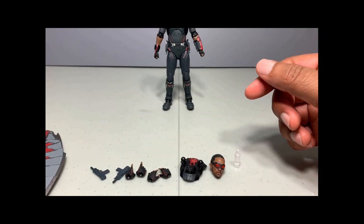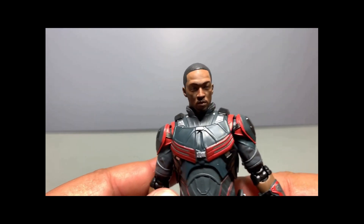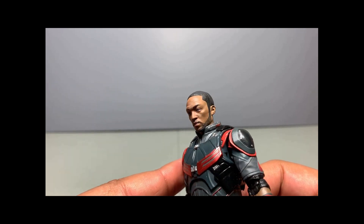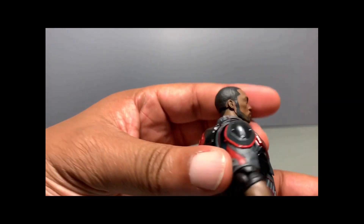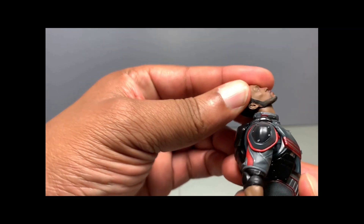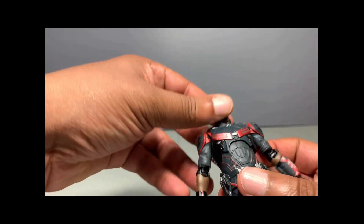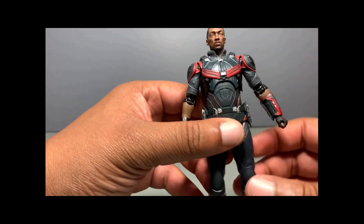Now onto the Falcon figure. Taking a quick look up close, his face sculpt resembles Anthony Mackie — not 100%, but if you look at him they do look like Anthony Mackie. Yeah, looks pretty good. This head has the same joint system as the other head so you can get great articulation out of it — looks up really well.